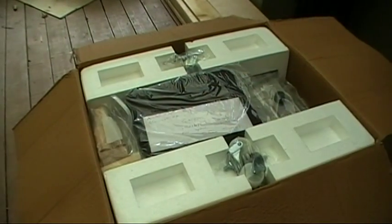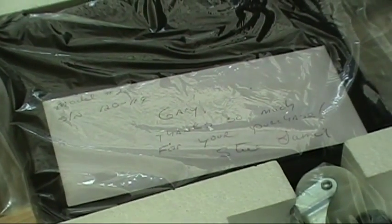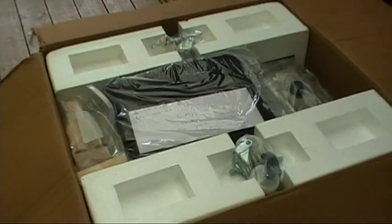There's what it looks like inside, and on top in the envelope there's a nice note that says 'Gary, thank you so much for your purchase,' signed by the owner of the company. That's a nice touch.